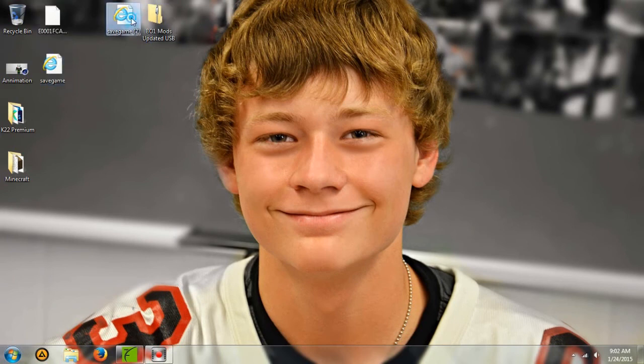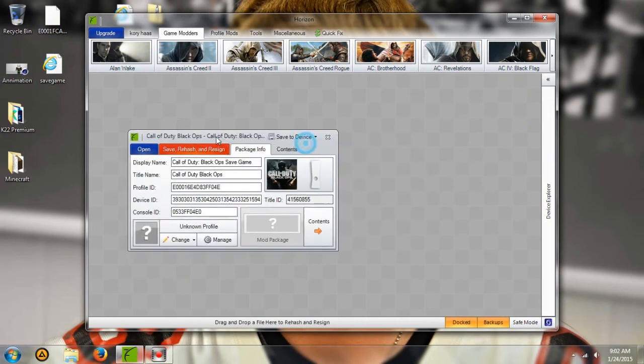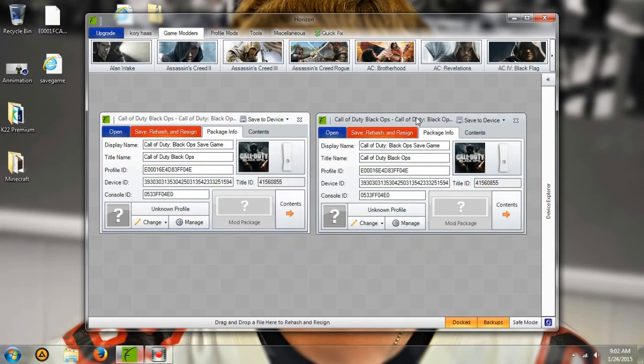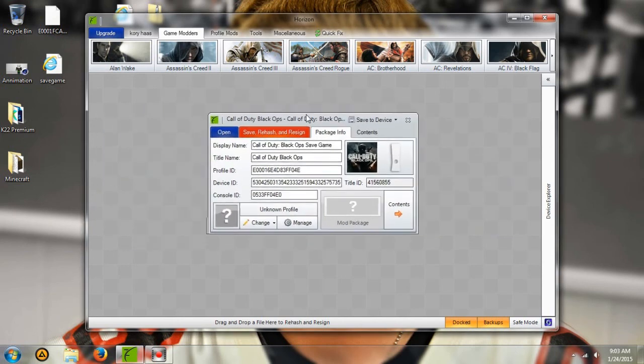So now here's the modded stuff, and here's my game save. You're going to want to drag the modded game save into Horizon — drag it over here on the left, and then drag yours over here on the right. All you're going to want to do is copy your content into the modded content. I'm just doing Control A, Control C, then when I go over here I do Control A and Control V — basically copying and pasting. You're going to save hash and resign. This is the modded one, so we're going to save that to the device. Hit yes, and it should successfully transfer.